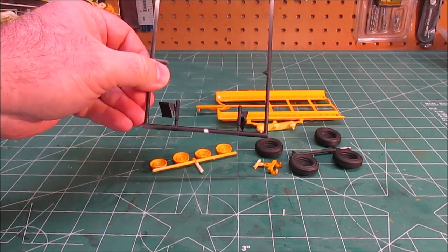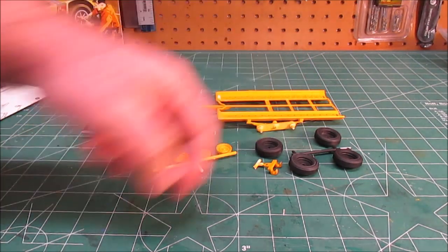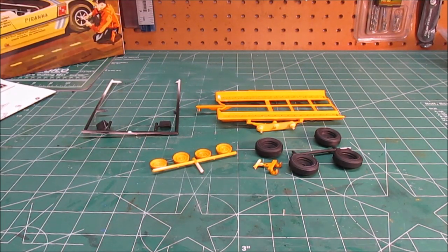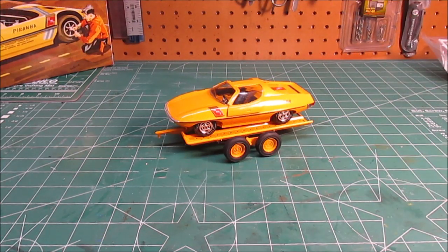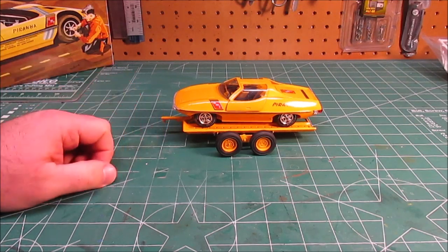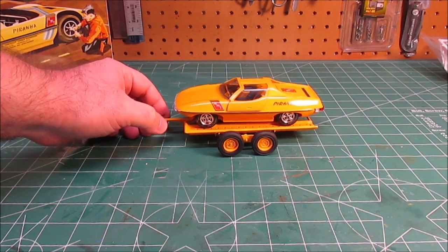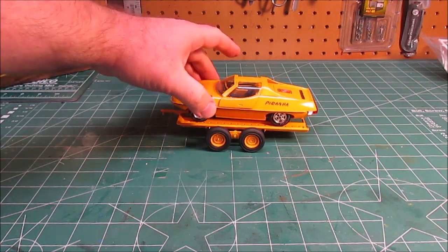I'll keep the wheel chocks handy and find out exactly where the dragster positions on the trailer, then glue them in the right location. The trailer is done — super easy. Threw the little Piranha on there to demonstrate that the axles will rotate while the tires stay down, so no matter what you hitch it to it'll stay in position.